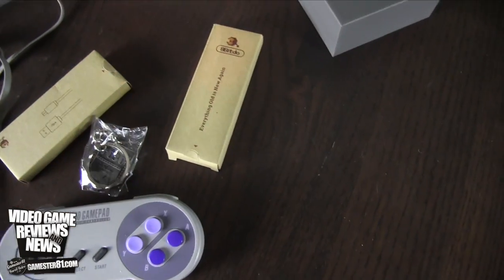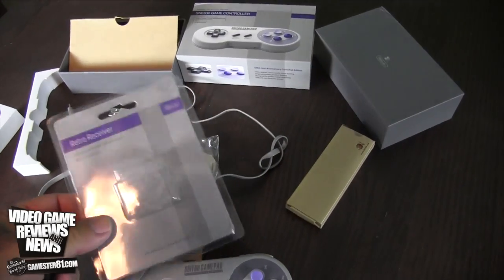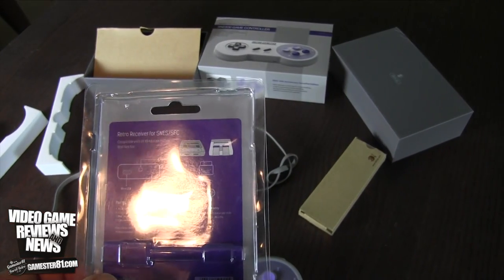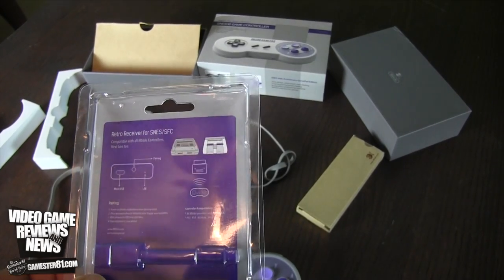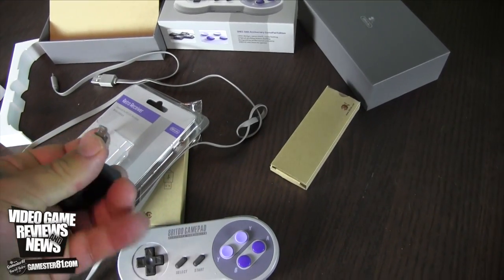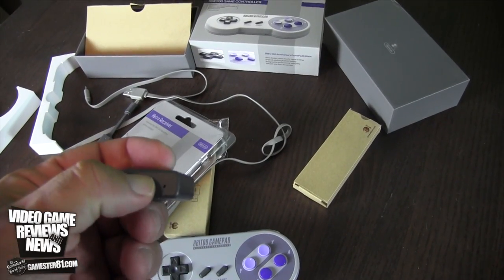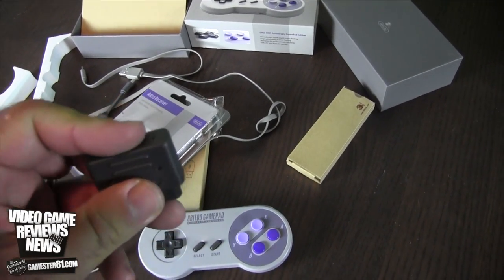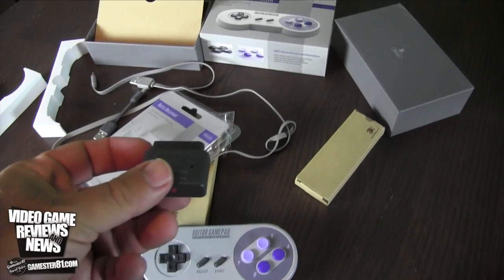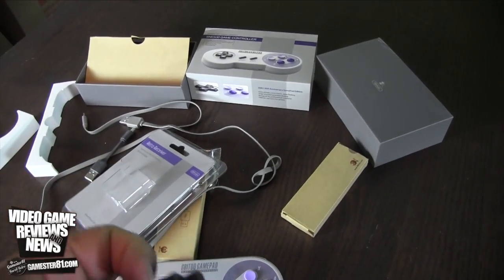Before I move on, let me show you the adapter. This actually opens up — it's a clamshell case. It shows you how to hook it up via USB. You can sync it, and it works with both Super Famicom and Super Nintendo, which is sweet. It does come with a USB charger as well, a shorter one. This is the adapter itself — it looks like you have a sync button here to hold and sync. It does flash as well, and will go solid when it connects. It hooks up exactly to the Super Famicom or Super Nintendo controller port.